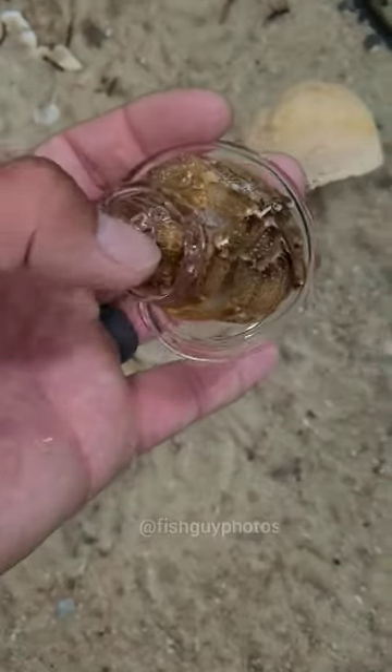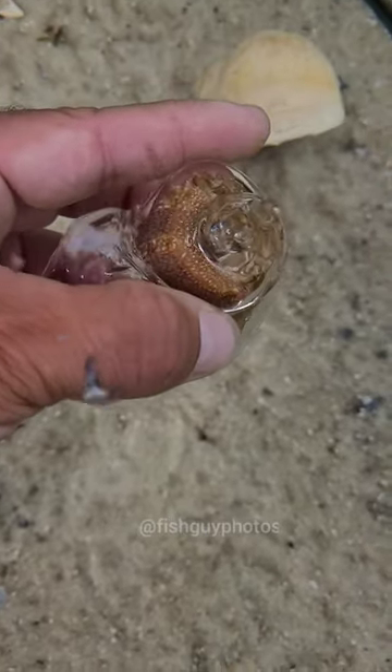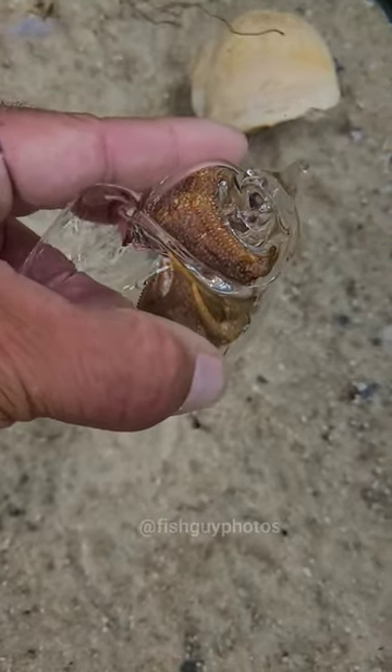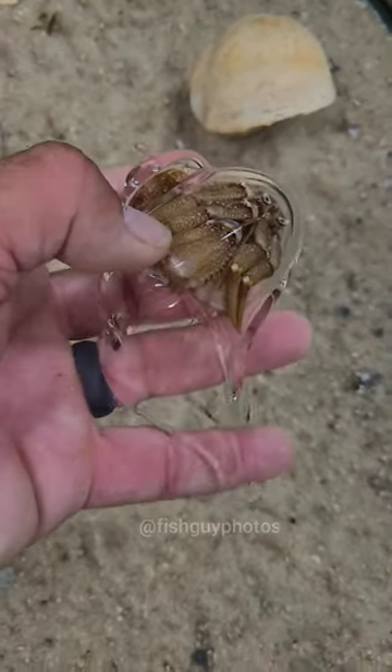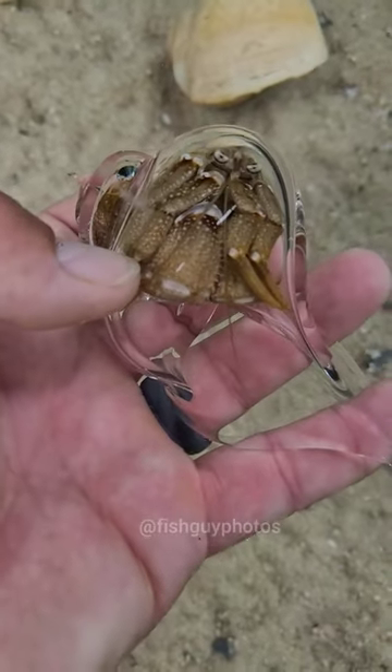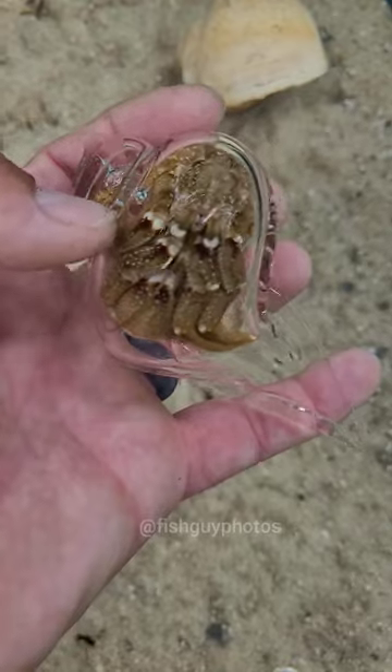Check this out. My flat-clawed hermit crab moved into the glass seashell that I purchased. Now, a hermit crab only has a shell on its legs and the top of its head. The rest of its body is extremely soft and worm-like, so they use empty snail shells for their house for protection.